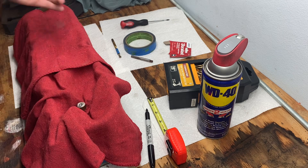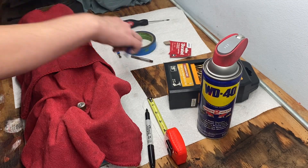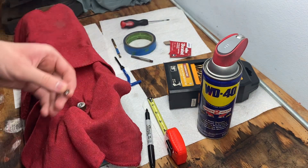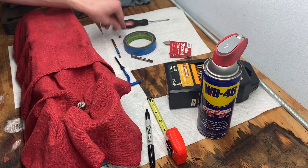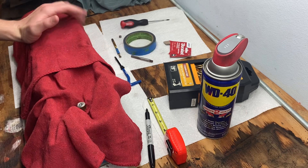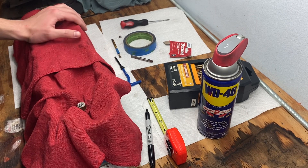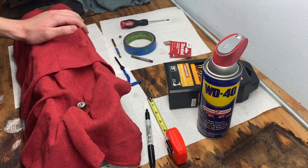Once that's done, this little piece that your tool grabs onto — you want to punch that out when it's at the bottom of the threads. I wasn't able to do that because it just wouldn't come out, but it hasn't posed an issue yet, so I left it the way it was.